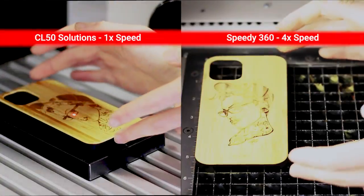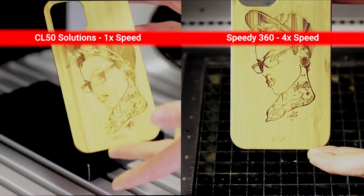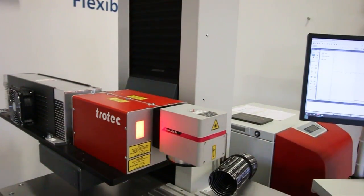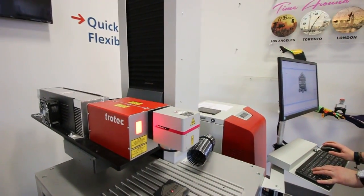At Trotec Laser, we work closely with our customers to understand your specific engraving needs and recommend the best solution to meet your requirements. Additionally, our machines are built with a customizable user-friendly interface, making them easy and accessible to operate and maintain.